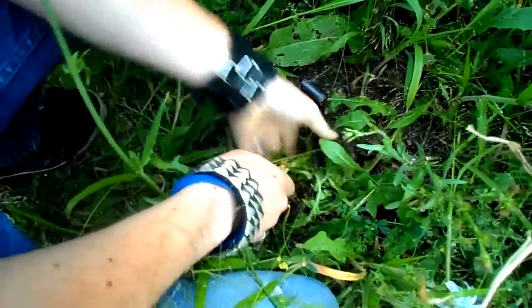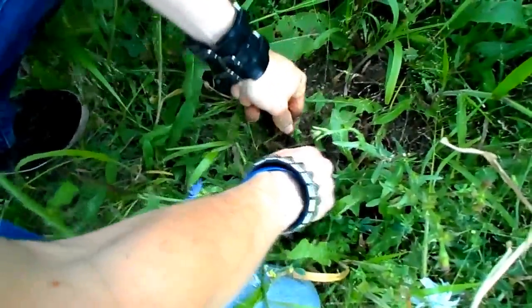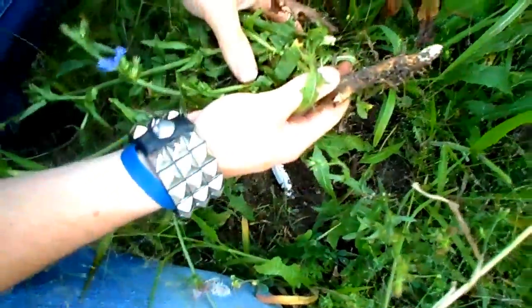To make chicory coffee you'll need the root. To take a root out of the ground, my favorite tool is my knife here, which has special teeth on the back to make it easier to cut through the soil.